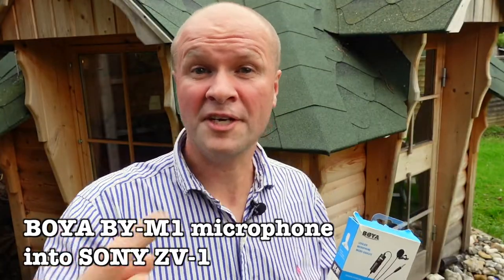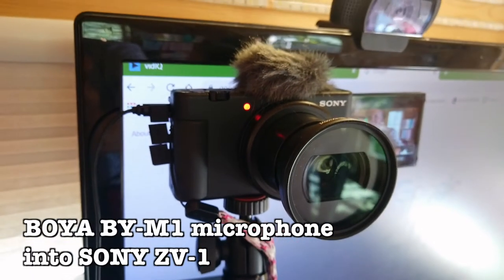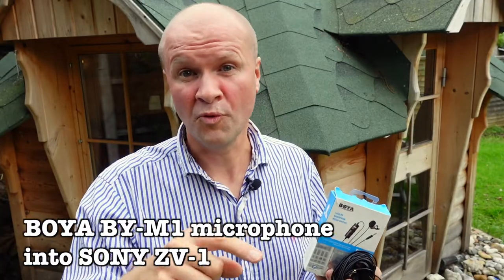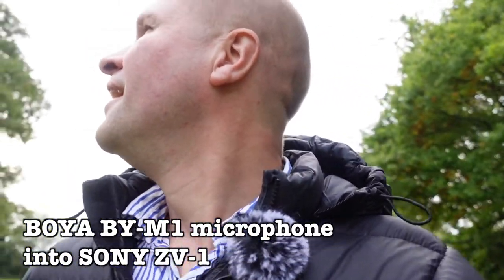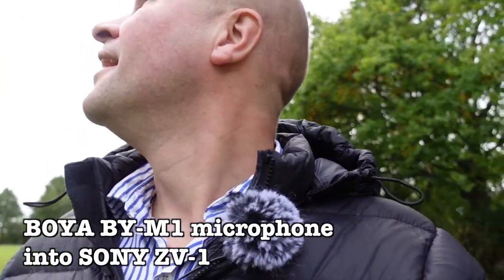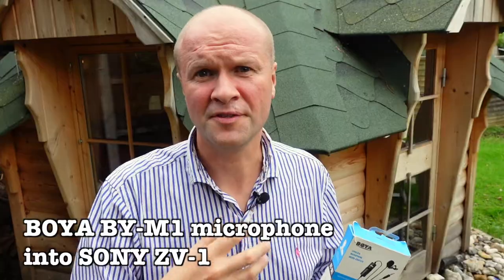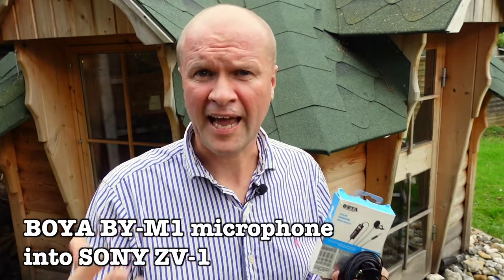Then after that we're going to go indoors into the Happy Hut, which is quite a challenging audio environment, and you'll get to hear what it sounds like indoors. Then we'll go for a proper walk — some vlogging and walking and talking with the BOYA BY-M1 — so you can see what it's like with a mini dead cat windshield on, just in case there's some light wind.